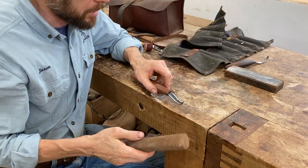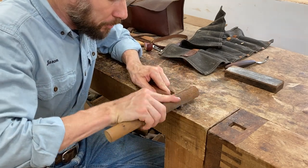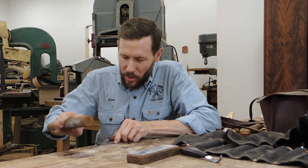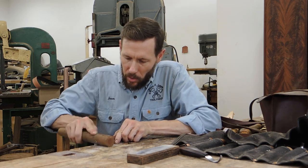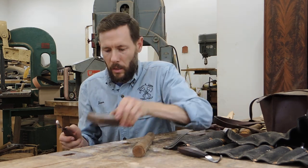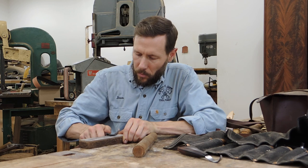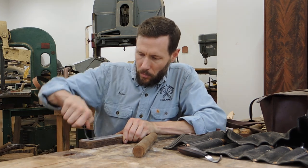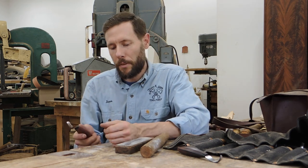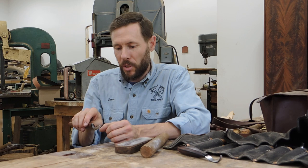Now we'll go to the inside. I'll use a similar motion to what I did with the sandpaper — laying it down on the bench and going back and forth on the inside with the leather strop, making sure I have full contact on both of these flats or guide rails. One more time on the back. To check sharpness, I'll take the blade and touch it ever so lightly to my thumbnail — if it grabs, I know that it's sharp.